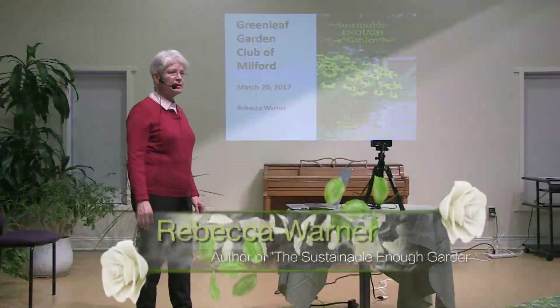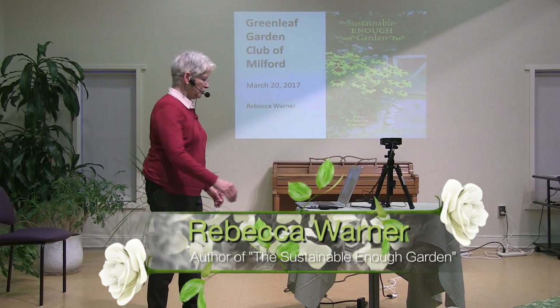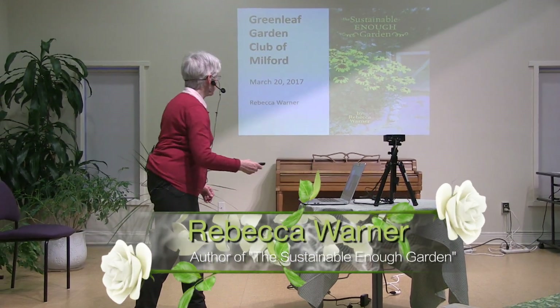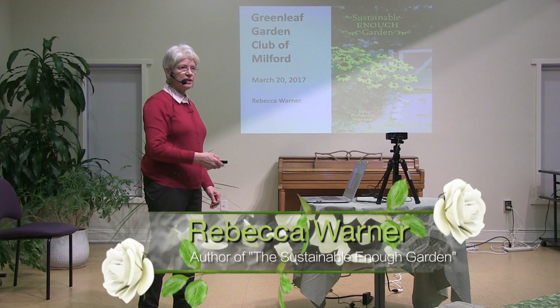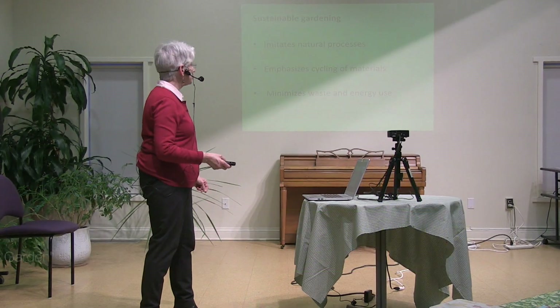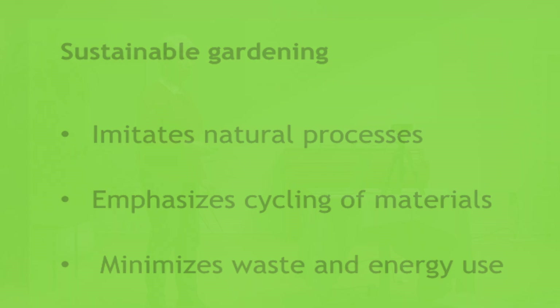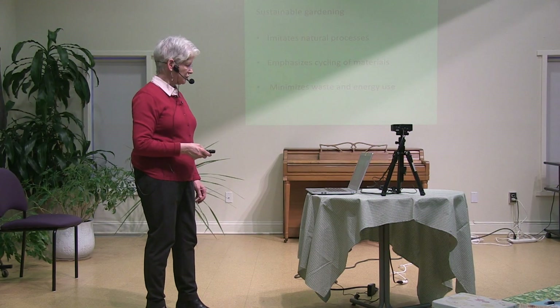I'm Rebecca Warren. I'm here to tell you about sustainable enough gardening. What's sustainable gardening? My definition is that it imitates natural processes, emphasizes cycling of materials, and minimizes waste and energy use.